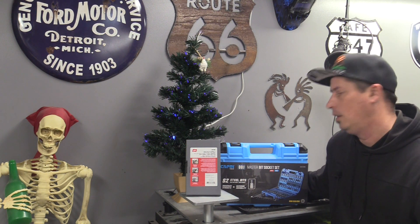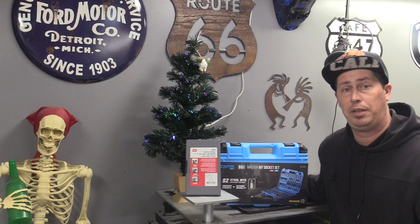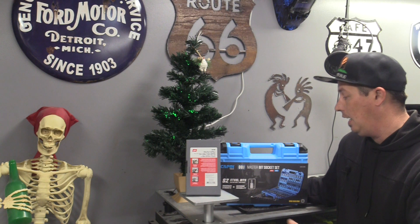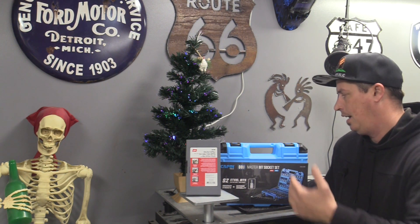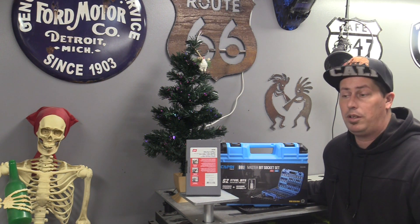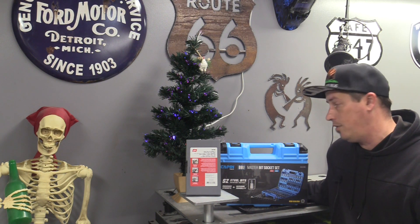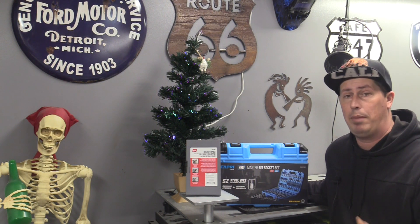I decided to give Capri Tools a shot. A lot of you have been asking me, what do I think about them? How's the quality? Overall, if I was going to buy something from Capri, what would it be? So today, you can clearly see behind me here, I have an 88-piece Master Bit Socket Set in metric and SAE. It's going to cover our Allens, our Torx bits, and our E-Torx. Now, I know for $50 cheaper I could have gone with the Gear Wrench Master Set. This comes in at $175 — about $50 north of the Gear Wrench Set. I'll put both sets down below so you can see which sets I was going back and forth on.